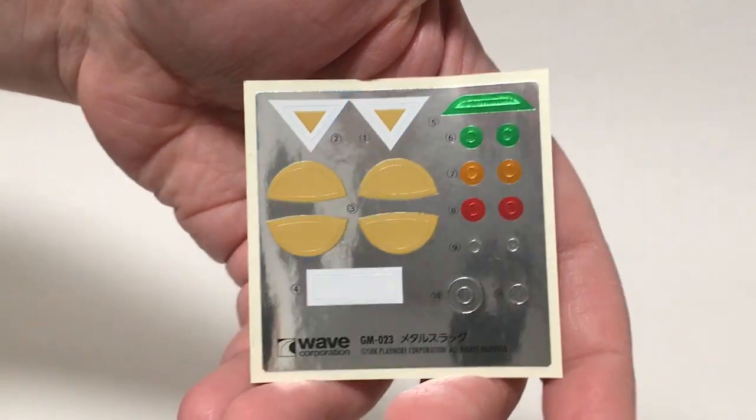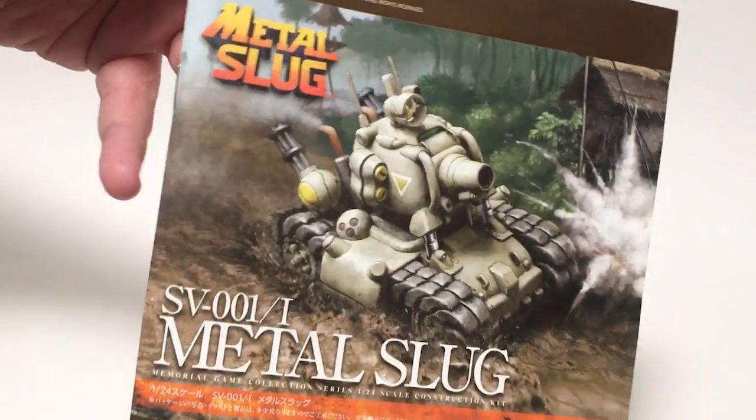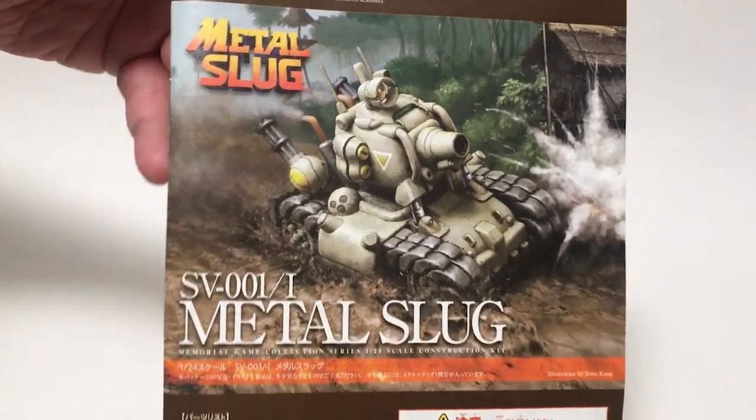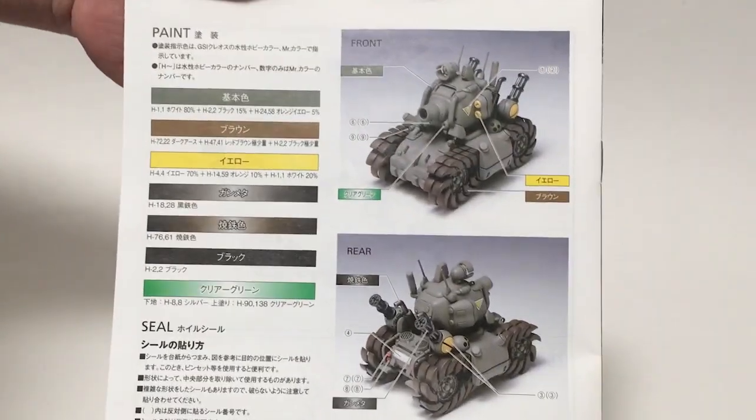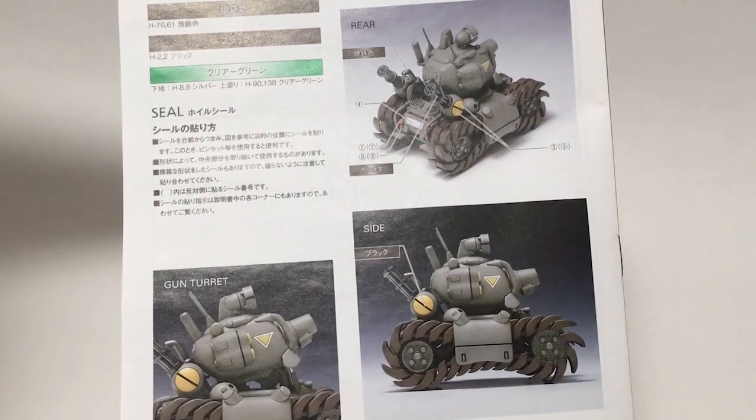There are some stickers to add markings — I'm probably going to be making my own decals and painting that. There's a pretty basic instruction book; only seven pages worth of instructions, but there are some really nice full-color photos of the finished model.